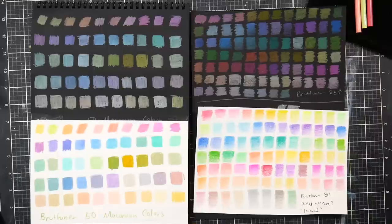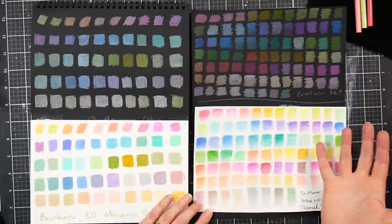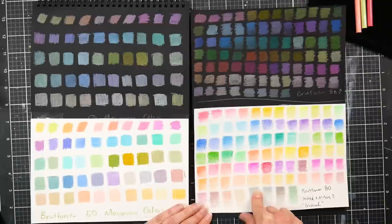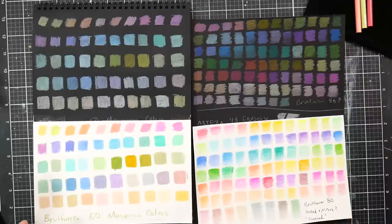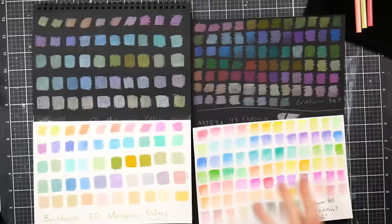Just to show the difference: the Brutfuner macaron versus the Brutfuner 80 so-called pastel colors, because these really aren't pastel. When you include fluorescent colors, they can boost vibrancy as overlays, but they're very fugitive — that color is not going to last. Neon colors even in expensive pencil lines aren't lightfast; it's just how those pigments are made. Both sets were provided free by Anstelle Stationery, and I have no affiliate connection with Etsy or AliExpress.